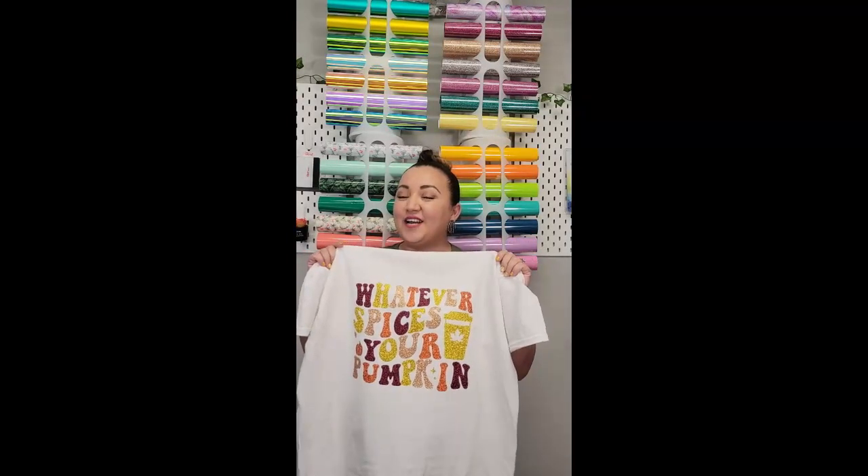That's our video on how to cut glitter on the Scissor Romeo. I hope you guys liked it. Don't forget to subscribe to our YouTube channel for future videos like this one. See you guys next time, bye!